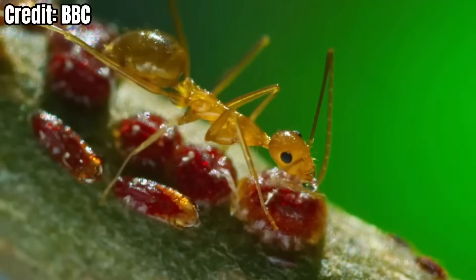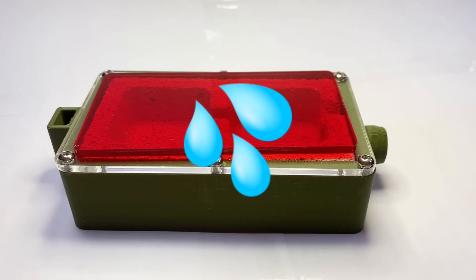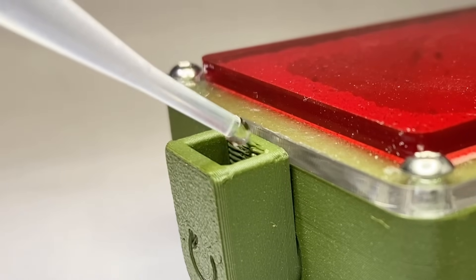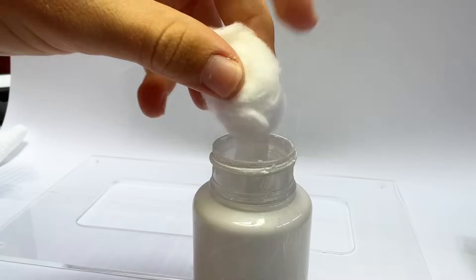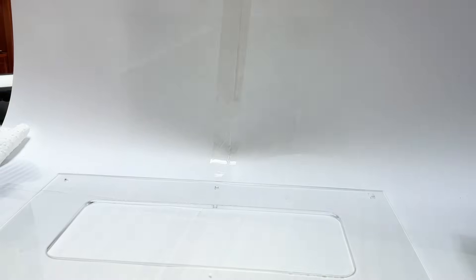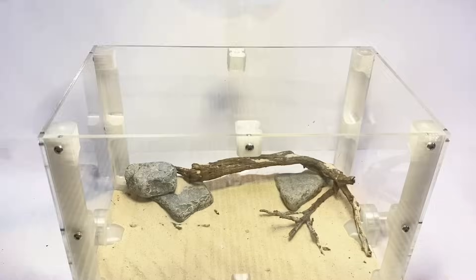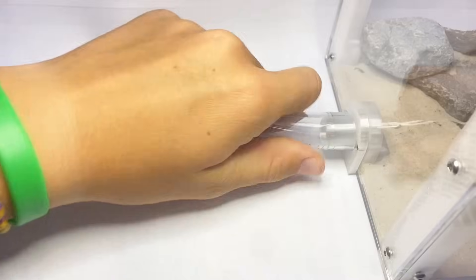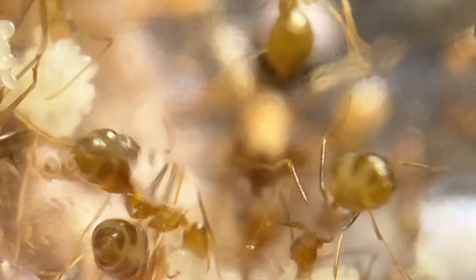These ants are from tropical rainforests so their nest has to be really wet. To achieve this I'm just going to take this tiny water dropper and fill it up in here — this is to make sure the eggs and larvae don't dehydrate and die. To make sure the ants don't escape I'm putting slippery material along the inside of the lid so the ants couldn't grip on even if they wanted to.